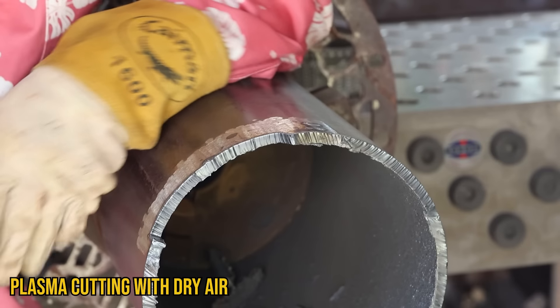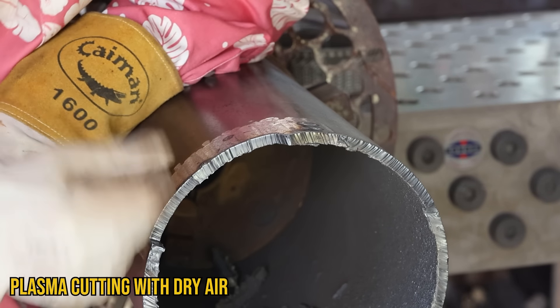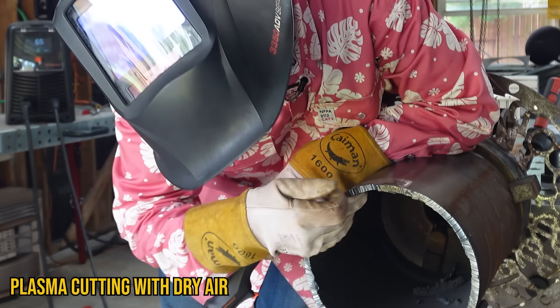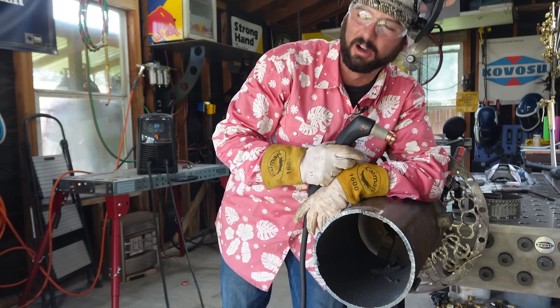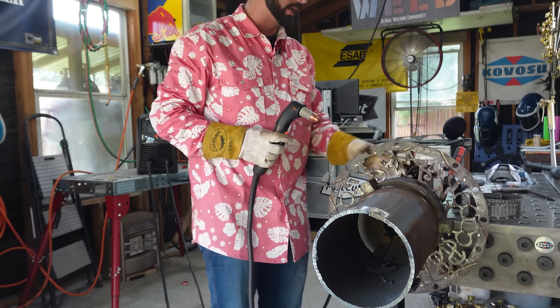Now we've got the actual dry air plugged back in. It's right there — it's obvious. It didn't spitter or sputter in the arc, and there's like no dross to even have to hammer away. It's really clean. I'm now a firm believer that dry air is the way to go, especially when cutting in all different directions on the CNC table.